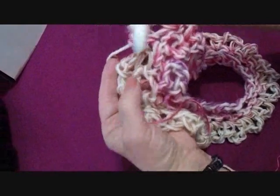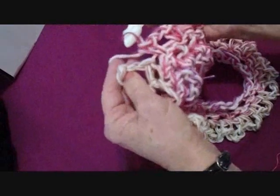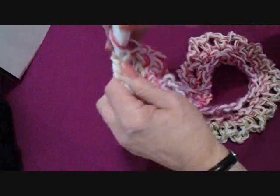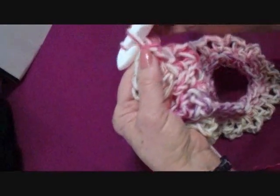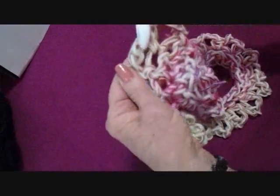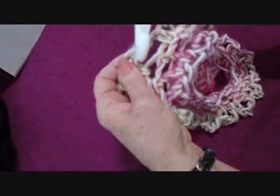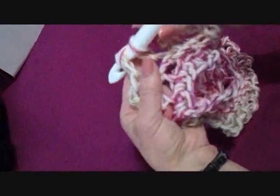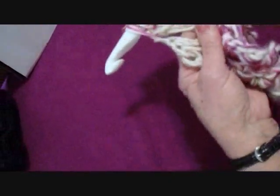To begin the next row, you need to position yourself in the center of the chain three. To do that, slip stitch one, slip stitch two — so two slip stitches into that first loop. Chain one, single crochet in the same loop. Now single crochet in each chain-three loop from the previous row all the way around. At the end of the row you will still have 36 stitches.